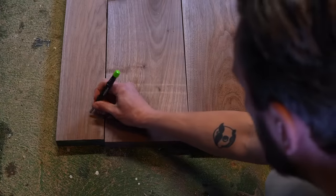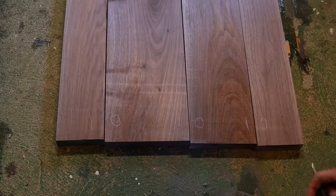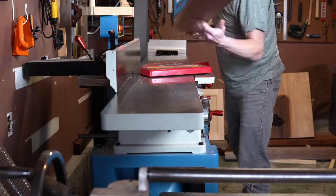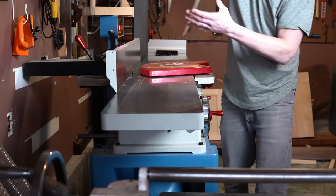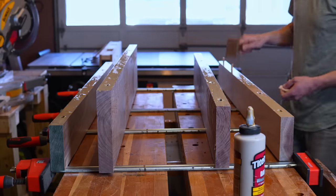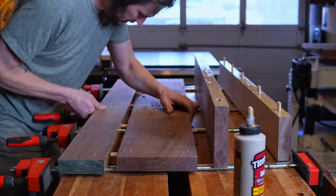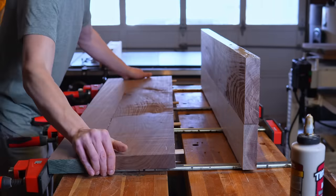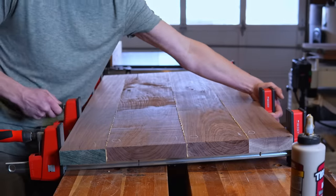If you're not familiar, the in-out technique is where you mark the face of each board where it meets the edge and joins with the next board in series. One gets an I, which means it faces in toward the face, and the other gets an O, which means it faces out away from the face. What this does is essentially cancel out any potential error in the fence alignment if it's at all off from a perfect 90, so that the resulting panel will lay perfectly flat. Some dominoes and a mix of parallel and bar clamps got me a nice flat top that just barely fit on my workbench.